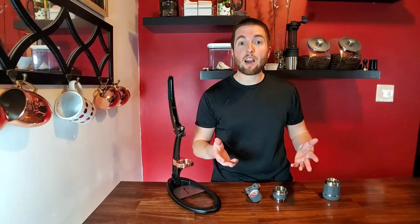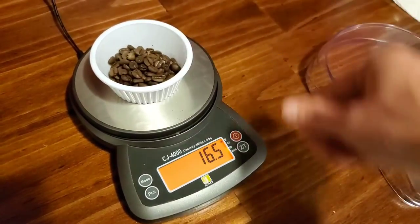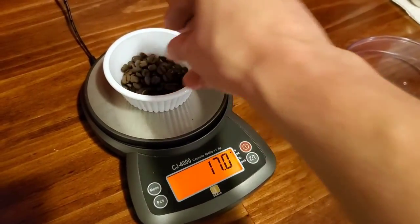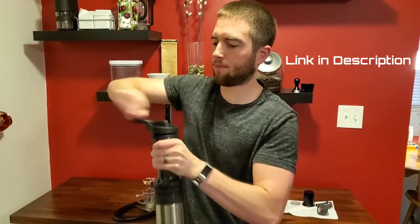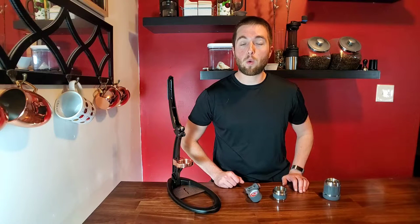Normally, while my water is heating up, I'm measuring the dosage of beans for the shot. I usually go for about 17 grams of espresso. I grind with a Lido 3 grinder — we do a review of that grinder as well. It's a very high quality hand grinder that gives you really good consistent grinds for a lot cheaper than what an electric burr grinder would cost for the same quality.